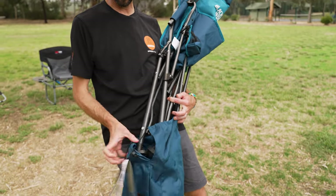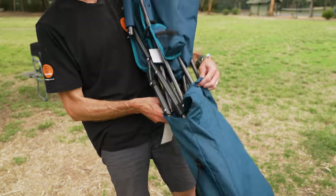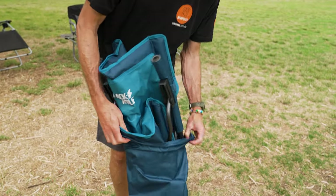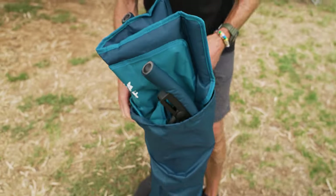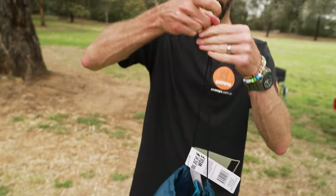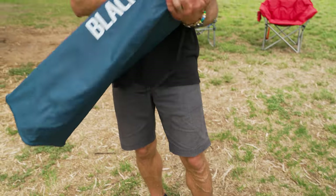Just make sure you don't get the loop caught up between the feet as you slide it in. Once you get started it'll just slide in nice and easily. It's an oversized bag, so they haven't made it difficult to slide back inside. Pull the drawstring tight at the top and that is the Fourfold chair from Black Wolf packed back in its bag.